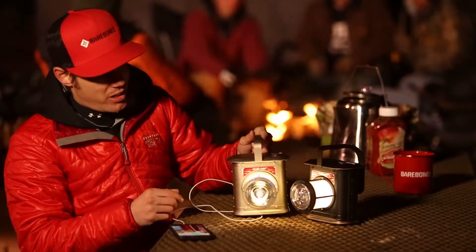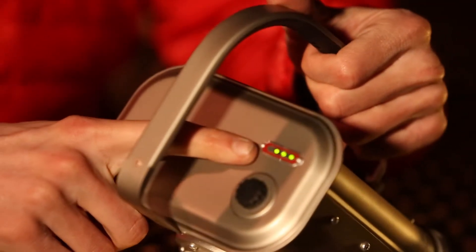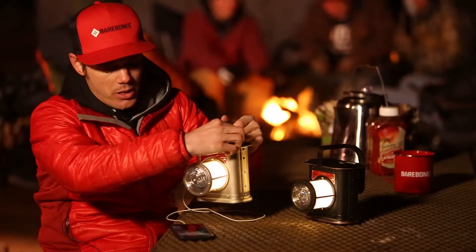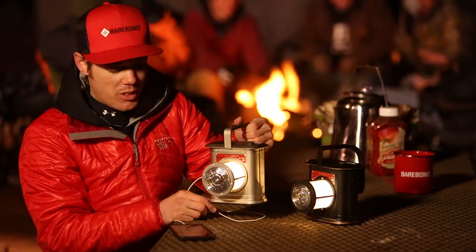At full power you're gonna get about four hours out of the battery at about 200 lumens. At minimum power you're looking at about a hundred hours of light.